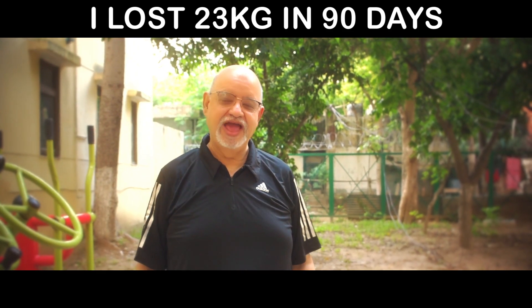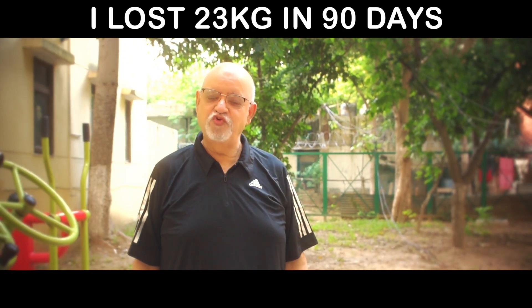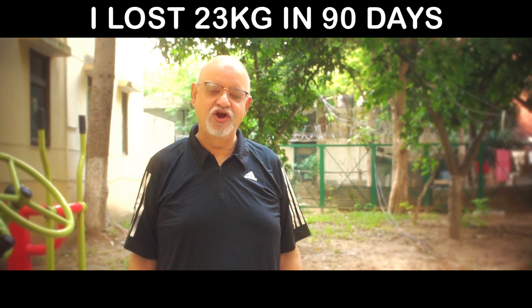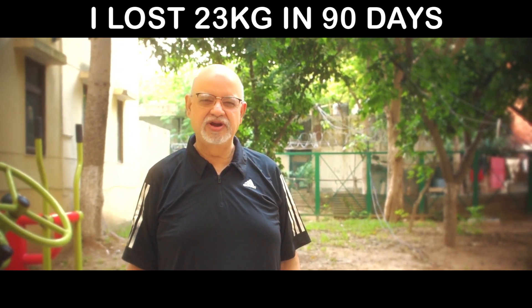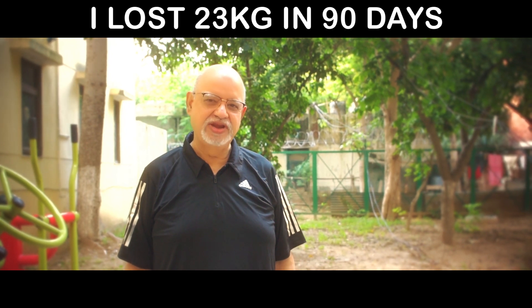Hi friends, my name is Suresh Manisharamani. I have recently lost around 23 kilos. Before the lockdown of the pandemic happened, I was 105 — sometimes 107 kilos. Now, right now, I am 82 kilos.